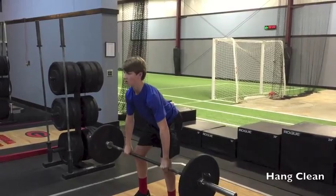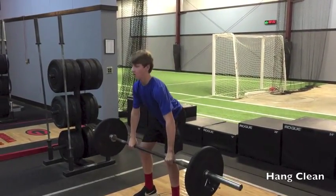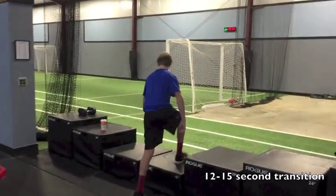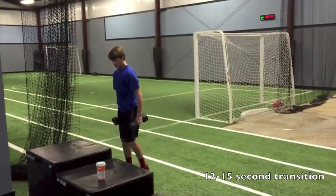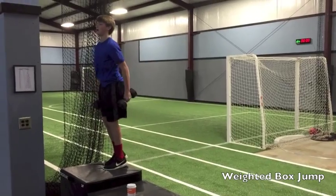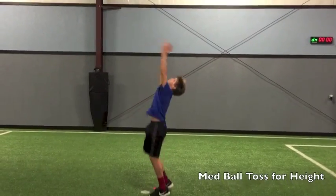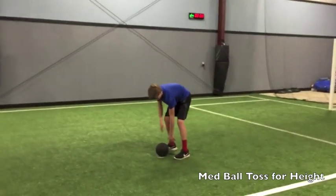In the video I'm about to show, you'll see one of our younger athletes — an 8th grade football player — performing a light hang clean using a weight that we know he can handle and keep up good form with, just to practice the technique, and then afterwards go directly into an explosive movement that is much less technical so he'll really be able to display his athleticism. We show the hang clean followed by a box jump and then also a med ball toss for height, which we feel is another great variation to teach explosion and athleticism in a young athlete.